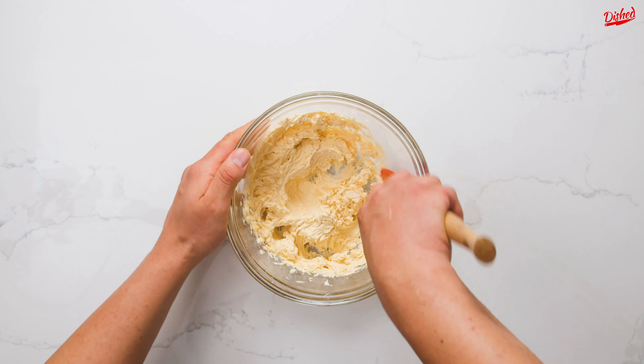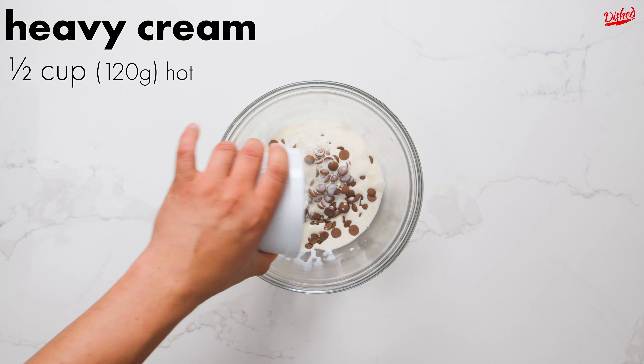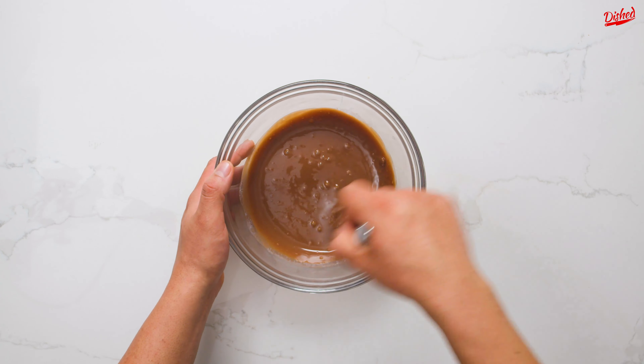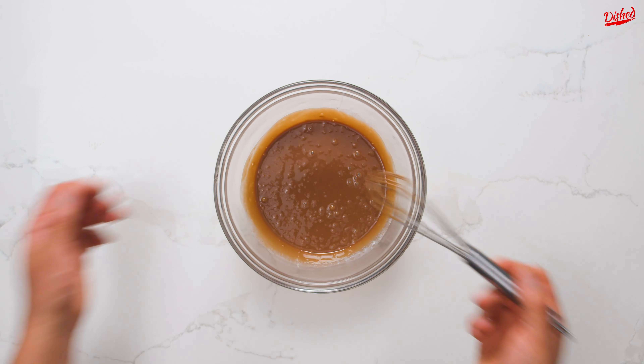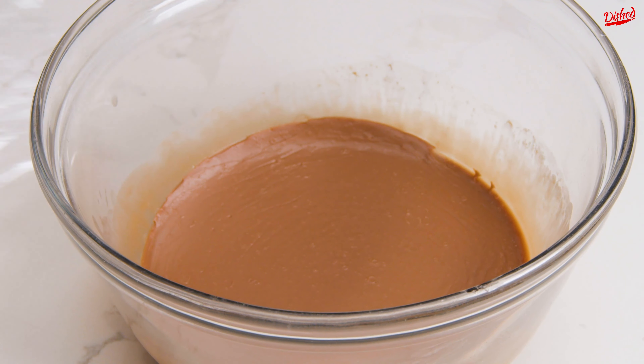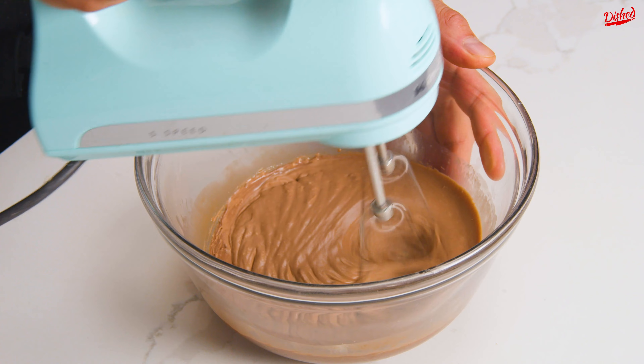There's only one more component to make before we can assemble — it's just a simple chocolate ganache, which you can make by pouring hot heavy cream over semi-sweet chocolate pieces. The heat from the cream gently melts the chocolate, resulting in a silky smooth chocolate mixture. Cover and chill for 30 minutes to firm up. Once it's thickened slightly, fluff it up again with an electric mixer so it's easier to spread.